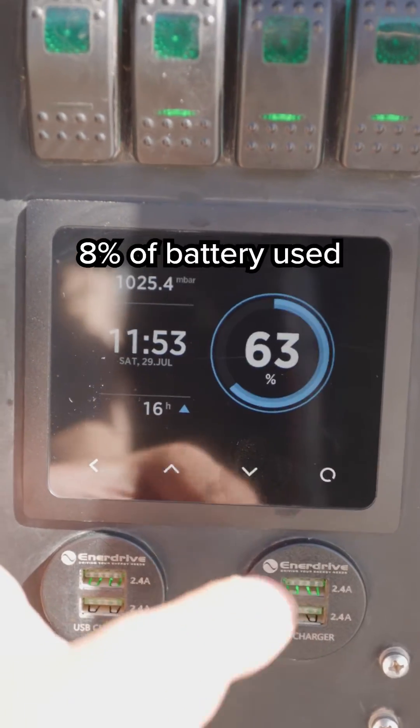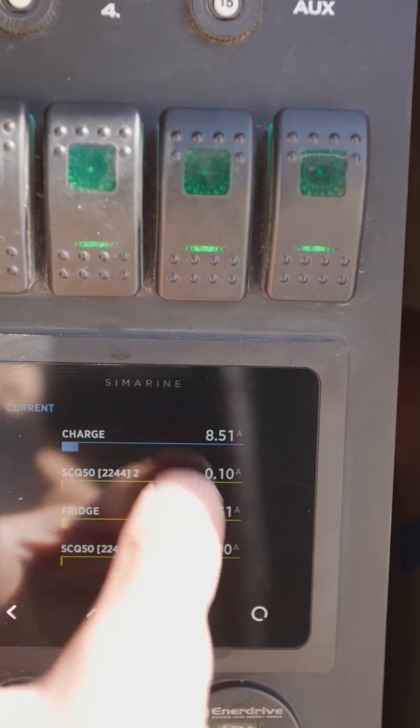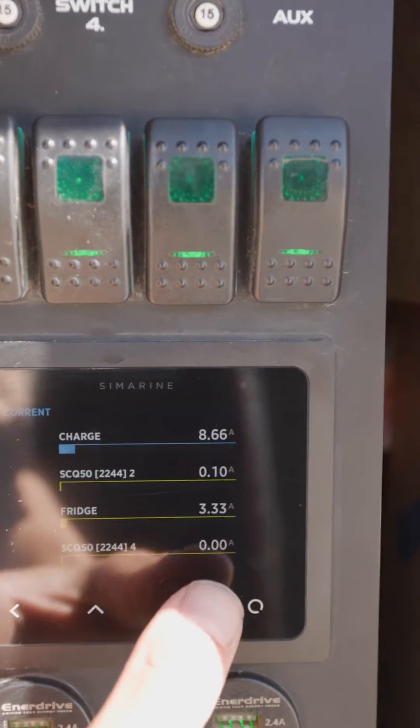You can see our total is now 63%, but that's cooking the mince and making a coffee. We are running the fridge as well, and we're getting 8.6 amps roughly of solar coming in.